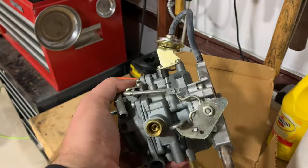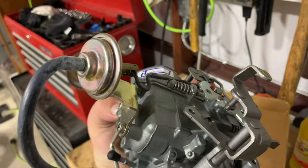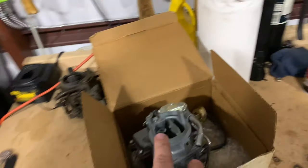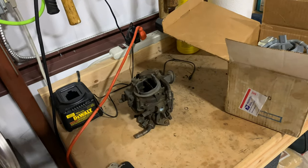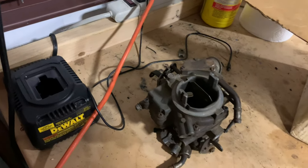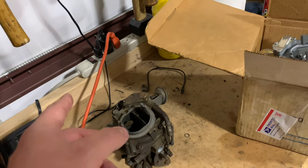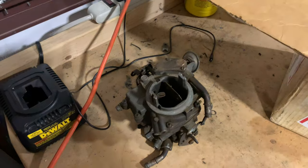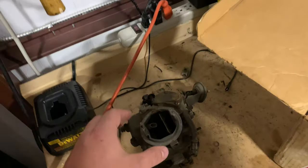Got an NOS brand new carburetor that's been sitting in this box, completely factory rebuilt for years. Should be awesome - it looks real nice. This is pretty much the exact same as what's on there, just a little bit older model, which is just like this one. Somebody had gotten this whole thing and maybe tried to make it work.